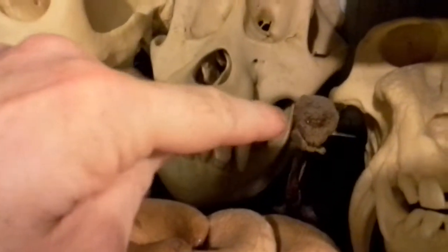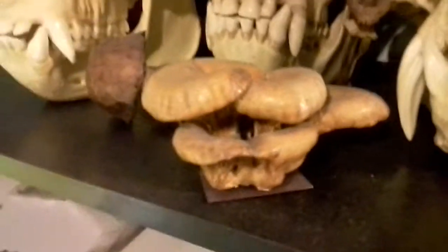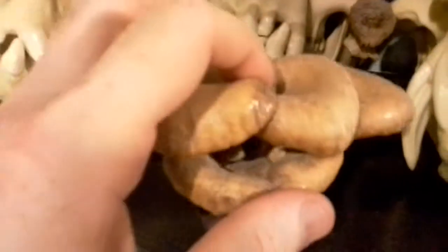And by the way, this is a real dried mushroom — it's called a rooting shank, and I've had it for 20 years. And this is another real mushroom, just a little bit dusty — I need to dust this. This one's real. Whereas the others, like this green one, are made of clay and then painted.